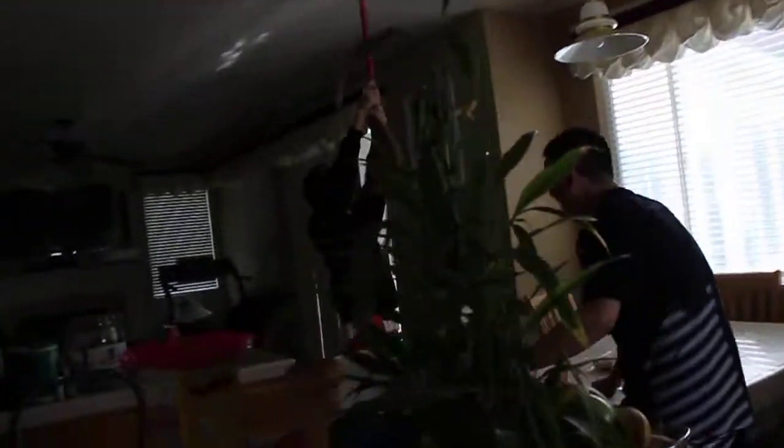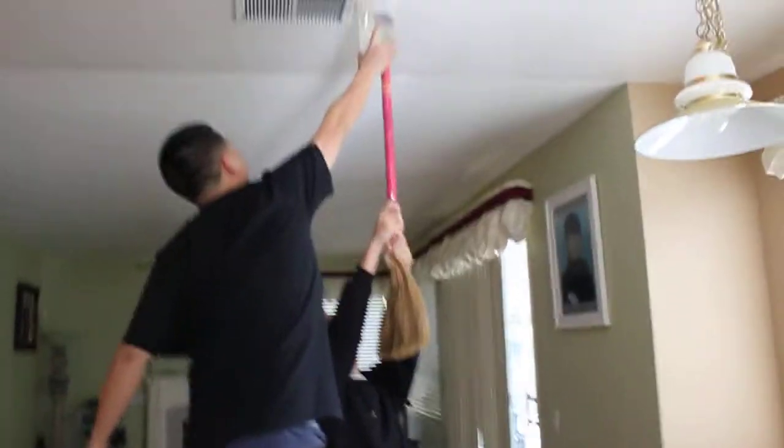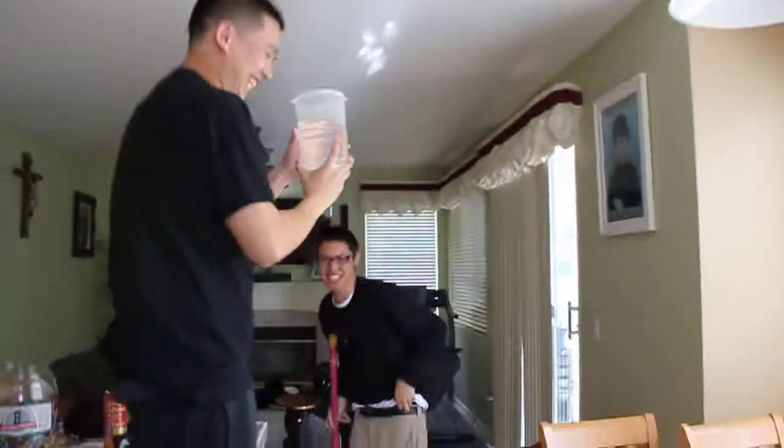Wait — don't drop it, CJ, don't drop it! Let me get it, let me get it!